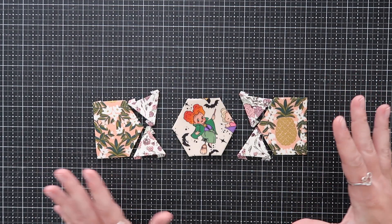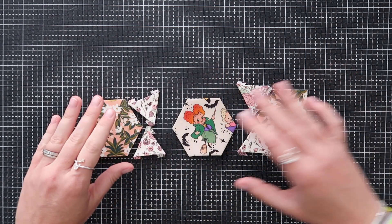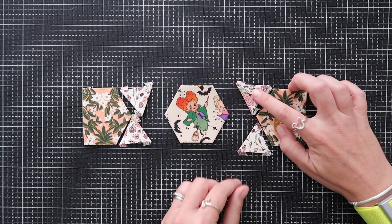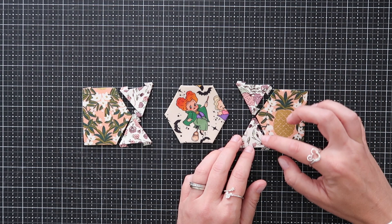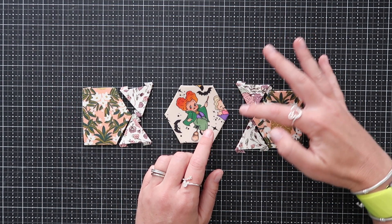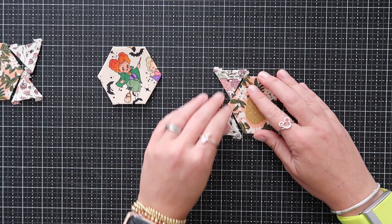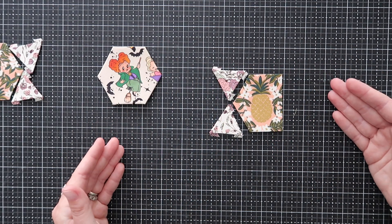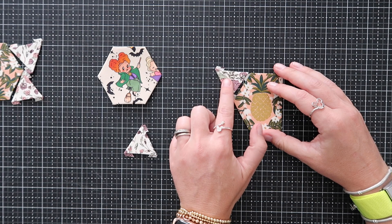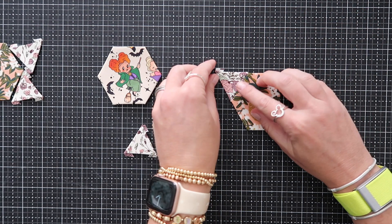Now let's talk about how to sew all these pieces together. This part requires a little bit of planning because you want to utilize your thread as best as possible. I'm going to do this in a few sections: first sew this triangle to the top, then continue sewing to attach the bottom triangle, then do the same on the other side, and then sew the pentagons to the hexagon. Let's start with the triangles and the pentagon over here.